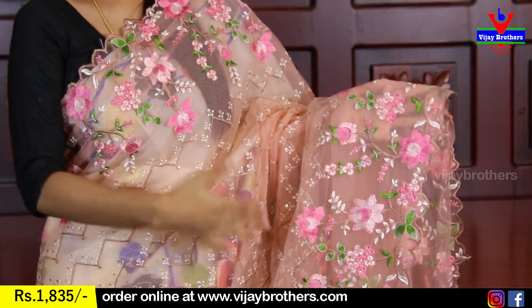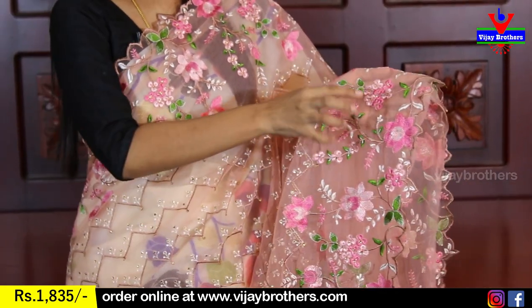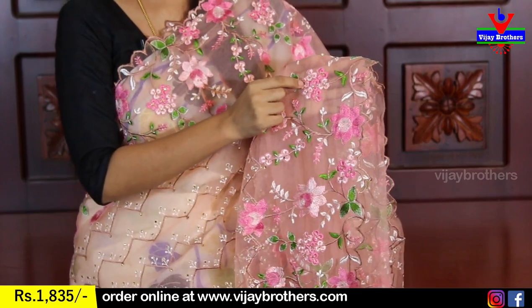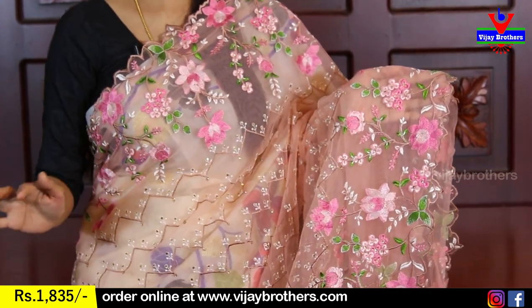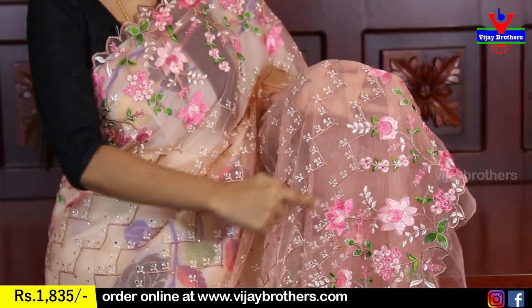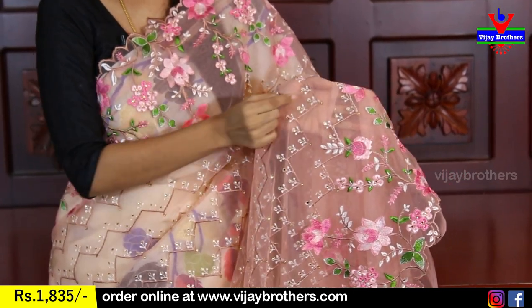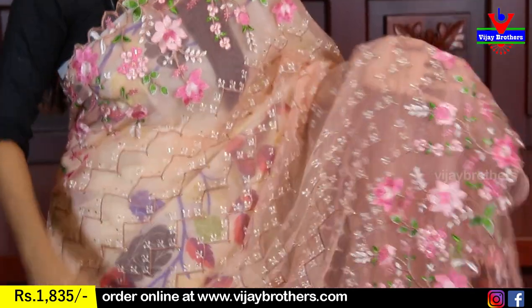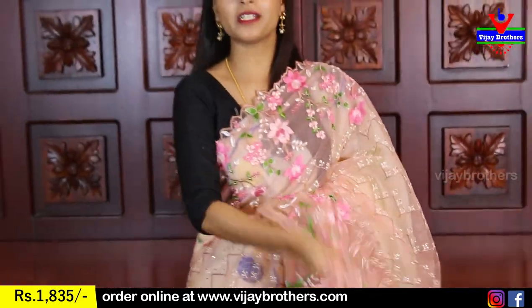Both sides have the same size and same style border. The body part is very neat, like the body part. I can see that the work is very neat.